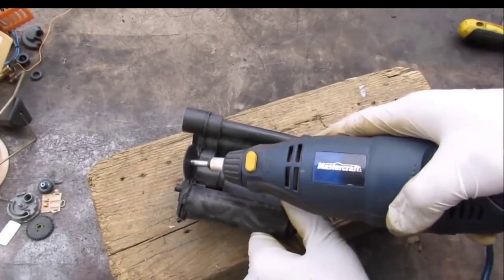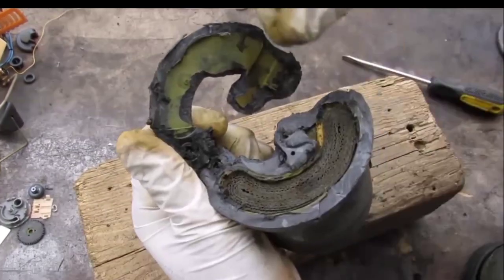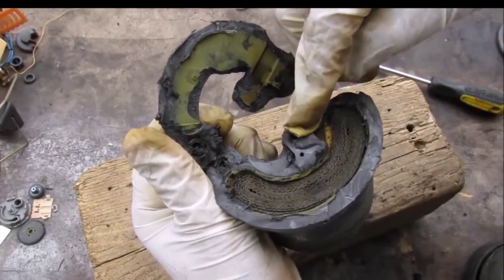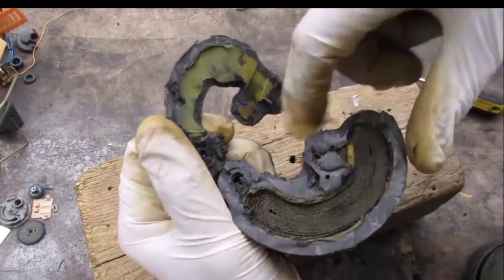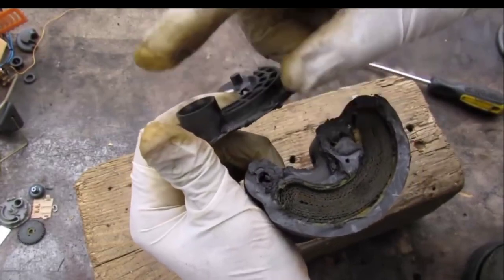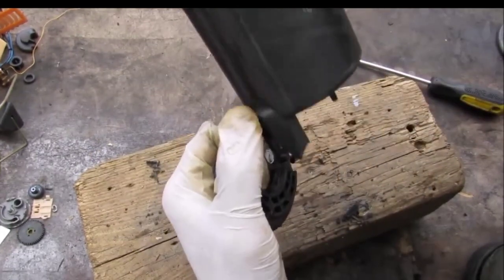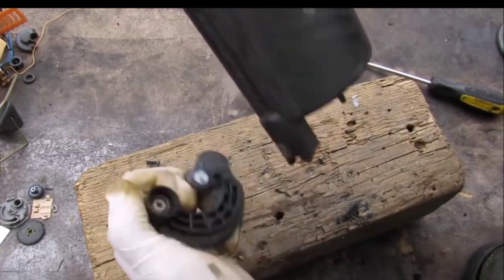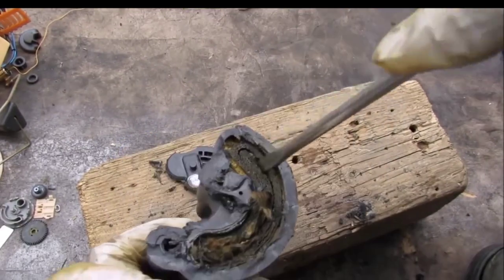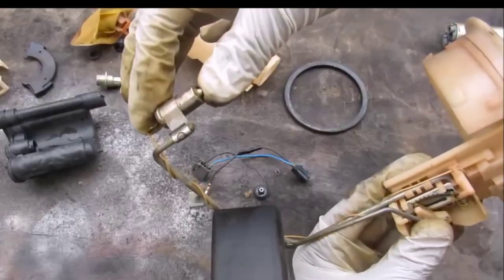Now I'm going to open up the fuel filter cartridge. You can see this is the inlet where the fuel comes from the pump, and it goes through this filter-like material which looks like corrugated cardboard before going through to the outlet. The outlet will either go to the engine, or excess pressure will go down through this bypass to the regulator valve and back into the tank if it's over-pressured. When probing with the screwdriver, it's actually like a felt-like material.